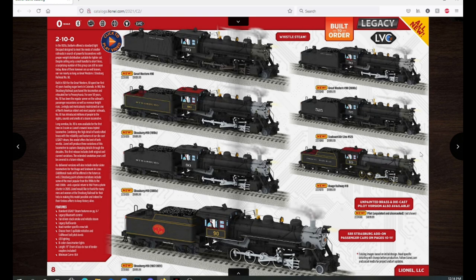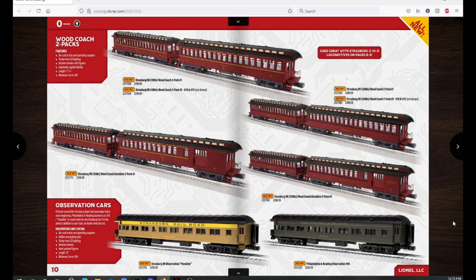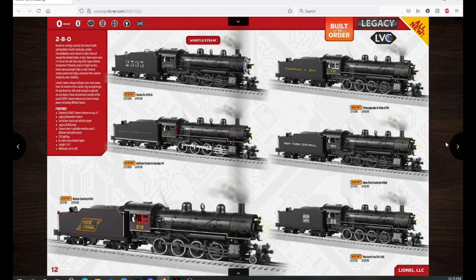Moving to the next page, we have the wood coach two-packs and observation cars for Strasburg. I pre-ordered two of the two-packs in the 90s paint scheme, and then the Paradise Strasburg observation car. I might also add the combine coach two-pack but we'll see. These wood-sided cars are former MTH toolings — Lionel bought them to make the Strasburg coaches.